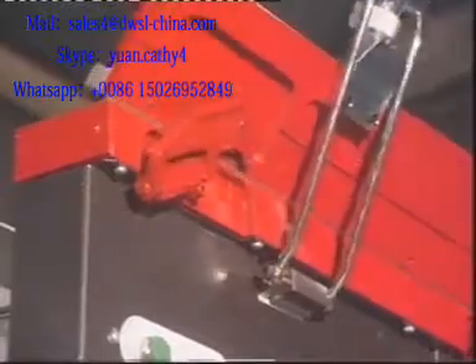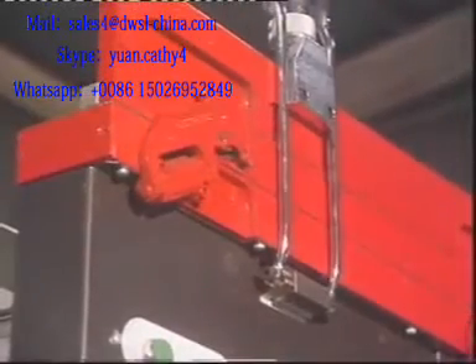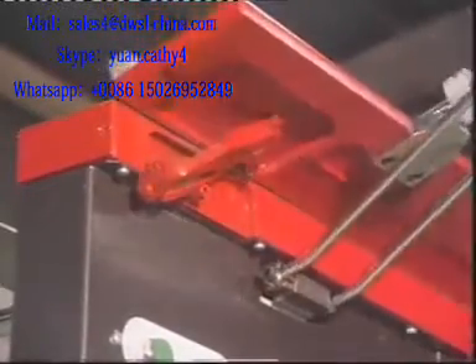These open-ended operations are made possible by special centreless compound hinges which were developed specially for the Magna Bend and are patented in many countries.